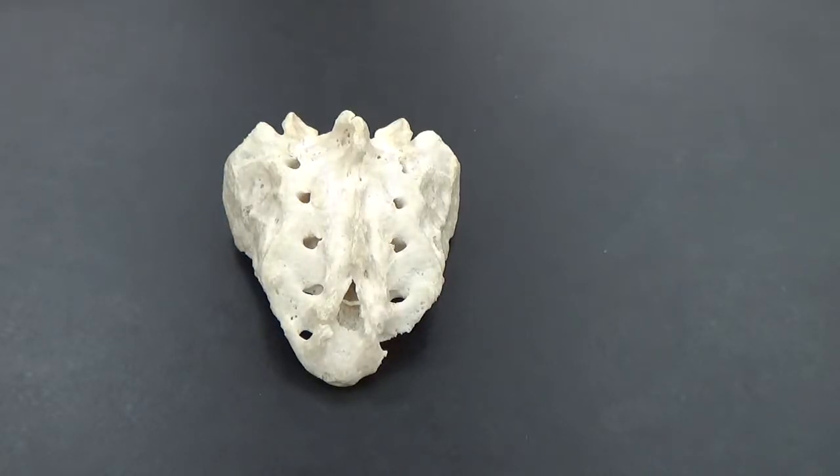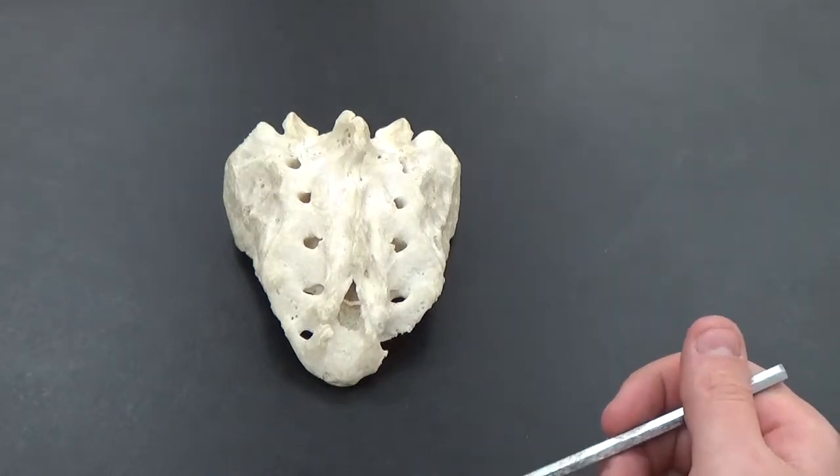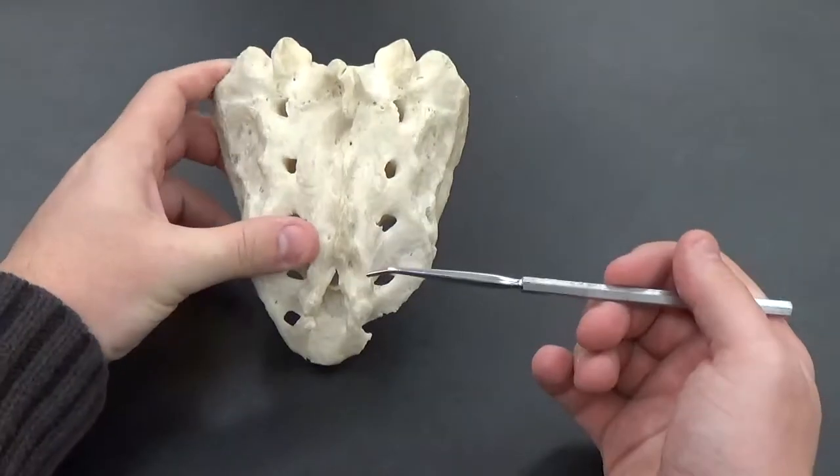This is our sacrum. The sacrum itself is actually five fused vertebrae together that make up the bottom part of the spinal column. We're looking at the top part of it here.